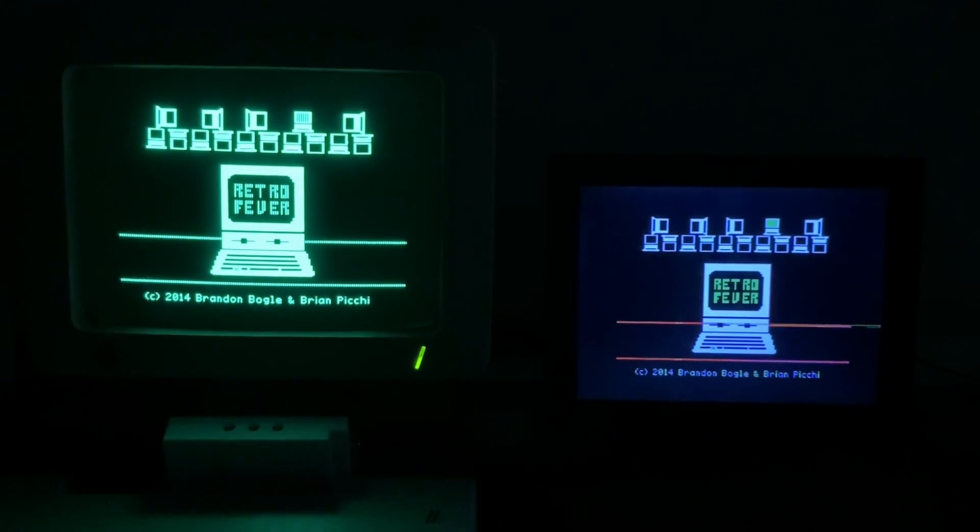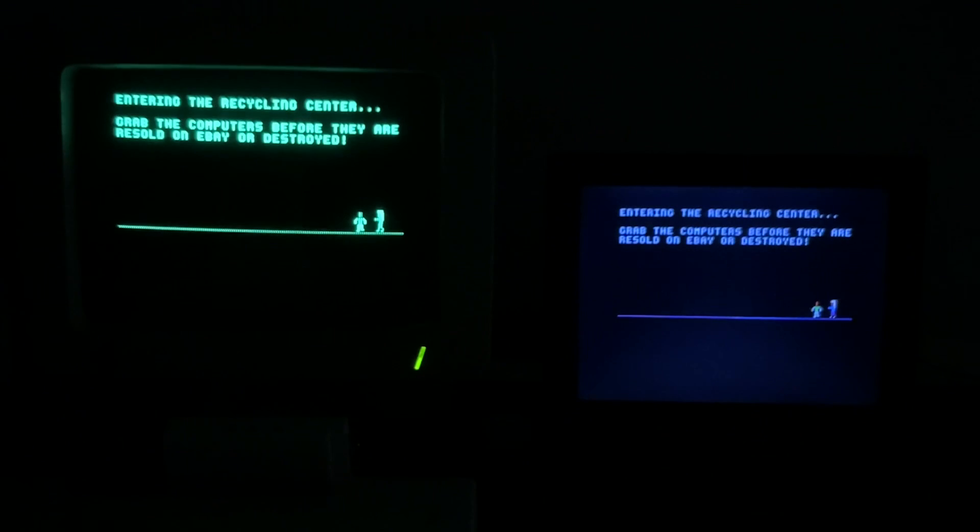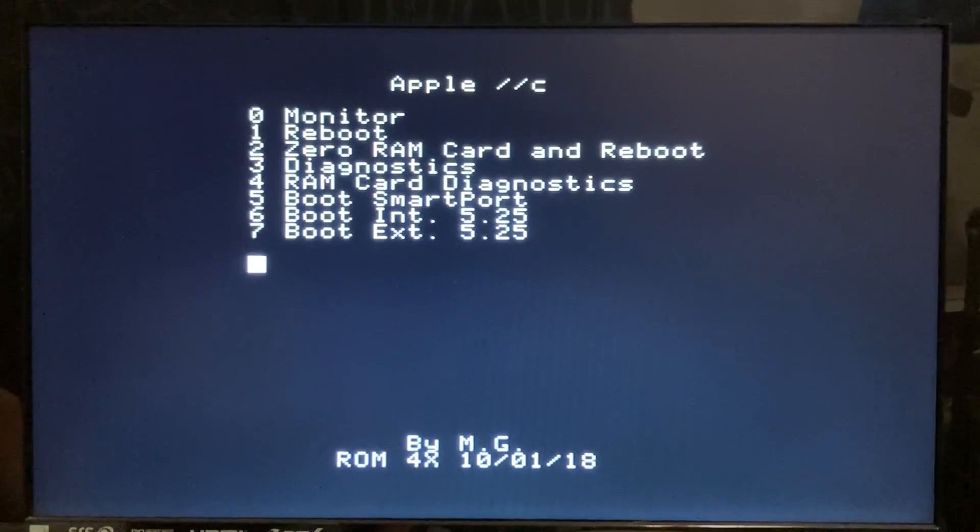This game came out in 2014 by Brandon Bogle and Brian Pichy. It's a really fun game. What is an unscripted video without technical difficulties? My little HDMI monitor started to poop out for whatever reason, so I had to go grab my Vizio HDMI monitor.